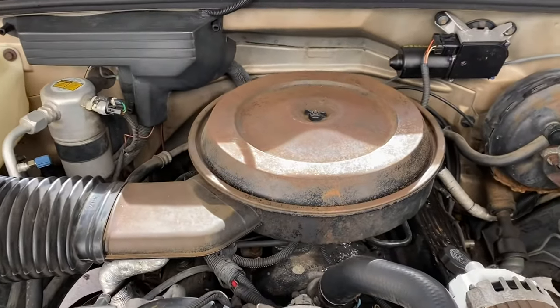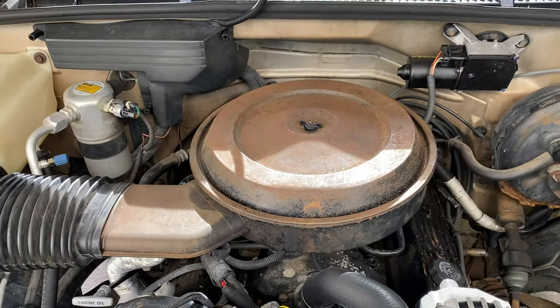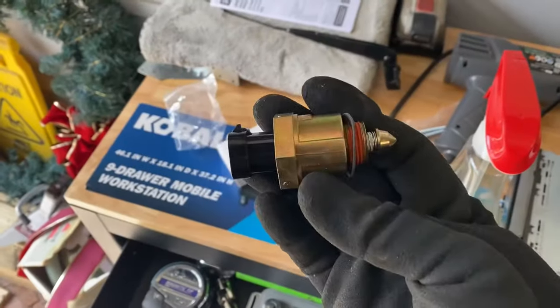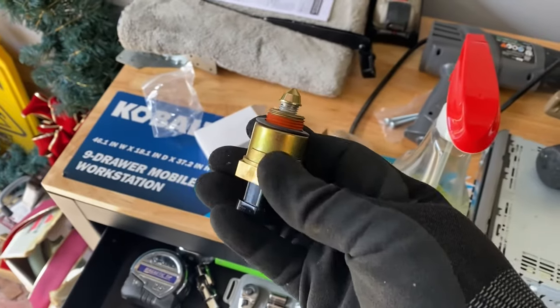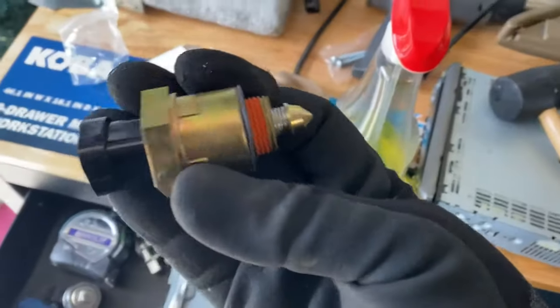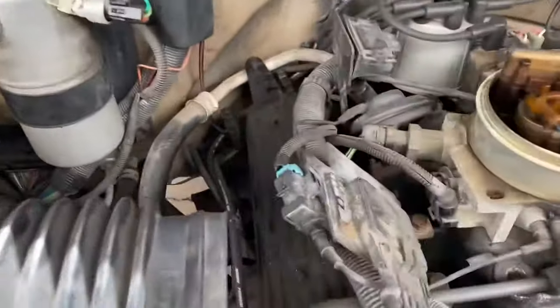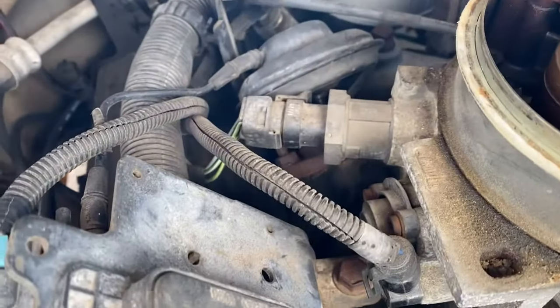This is the 5.7 V8. Really easy to access once you pop that off, and you'll see here in a second. See, this here is our new idle air control valve — it's a DriveWorks brand. Nice and new. So you can see over here, this is the location of the current one.